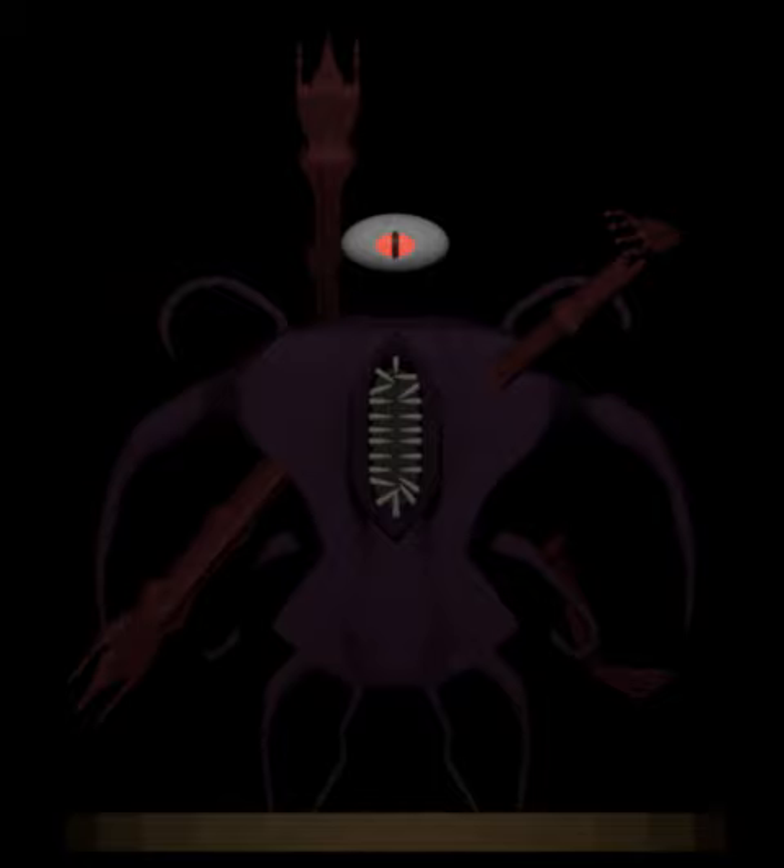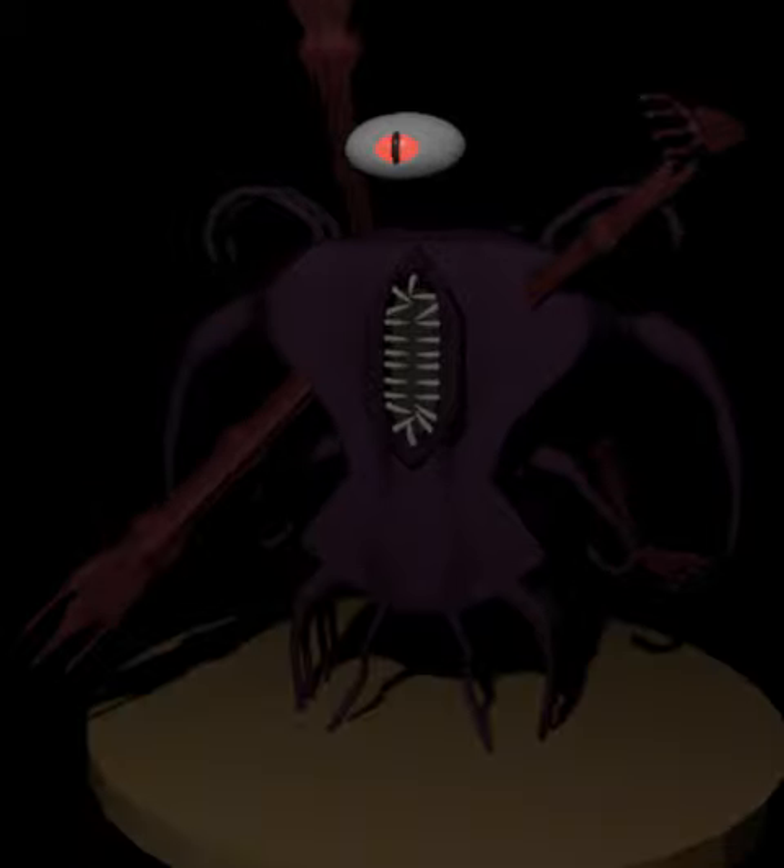I couldn't make a scene for it, because I couldn't really have any mind power for it. So overall, it's just going to be a model on a stand. But I am planning to either 3D print it, because I think it would look quite good.